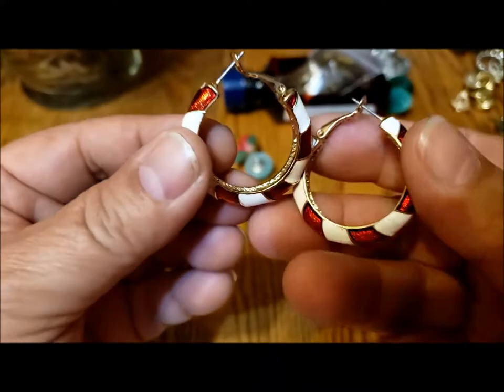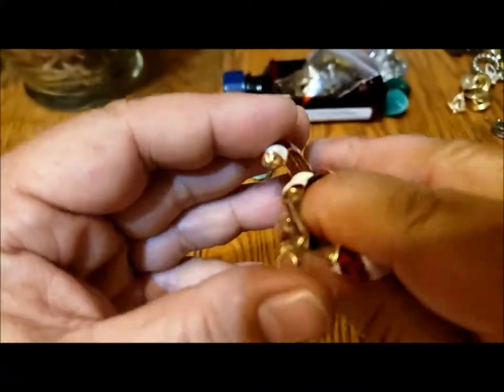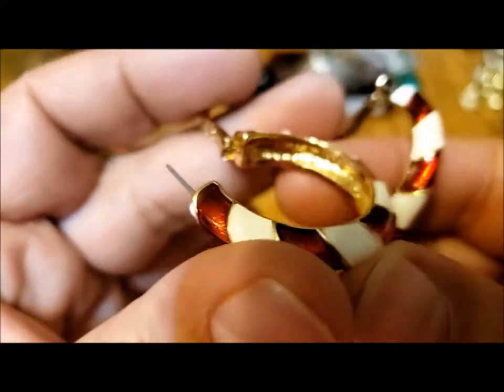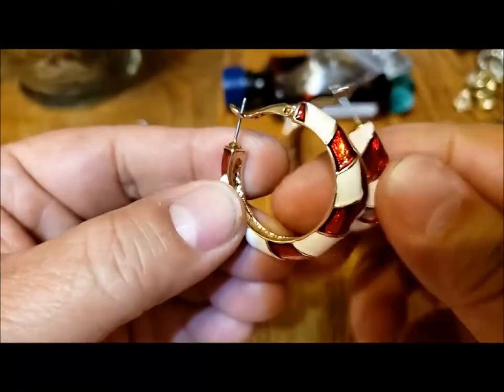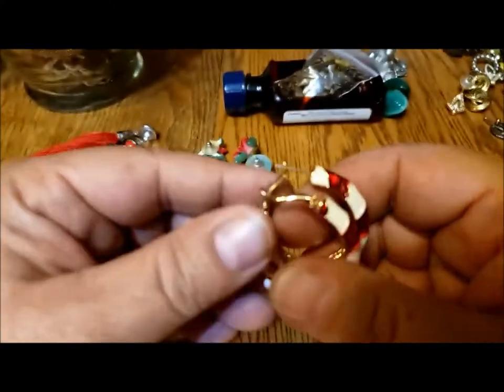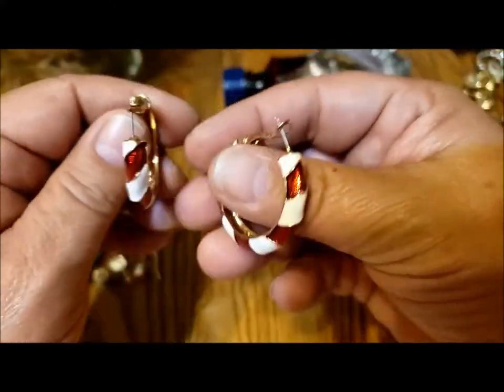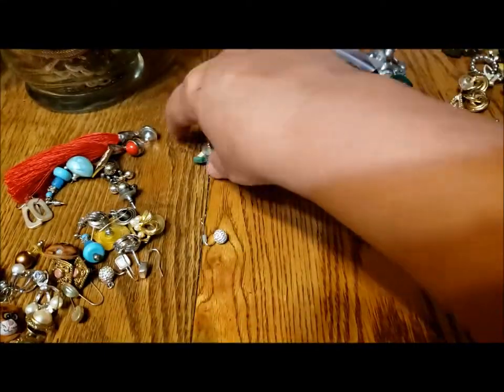These look like you would wear them at Christmas — like candy cane earrings. They're beautiful, an excellent shape. I like the way that the back part is integrated. I don't see any name on them. Those are gorgeous. Not something I would actually wear — hoops don't hang very well on my ears, they kind of end up sticking out. That's maybe just my head.